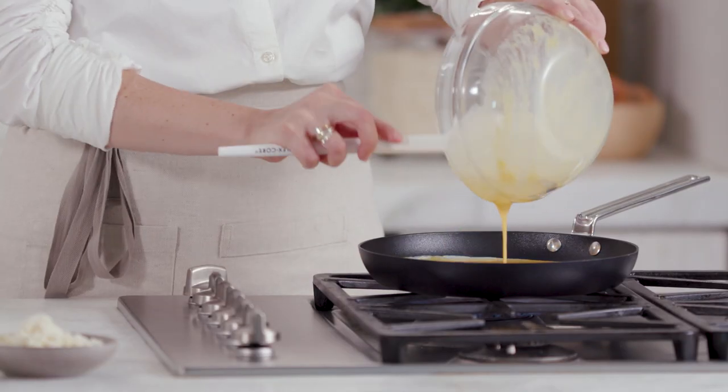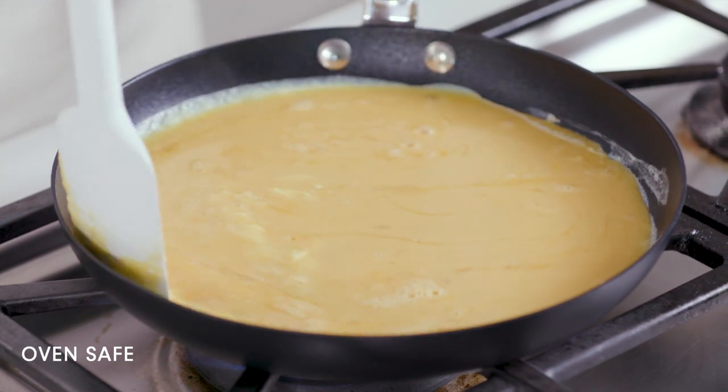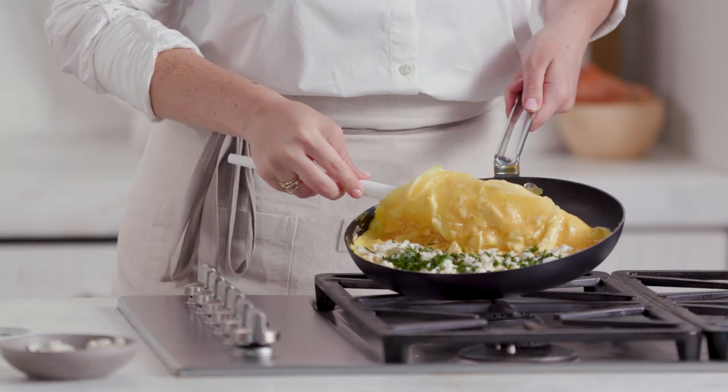Some of my absolute favorite pots and pans are my nonstick. It's great for cooking anything with any sticky marinade or sauce because it won't make a mess in your pan and it's really easy to clean. You just want to make sure you look for any nonstick coating that's PFOA-free.